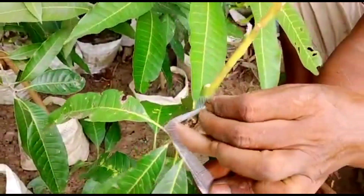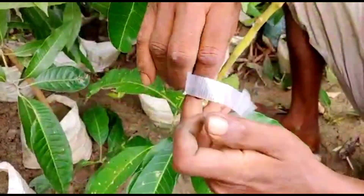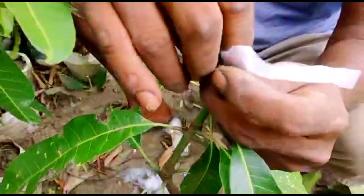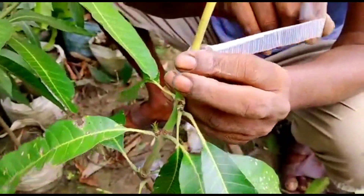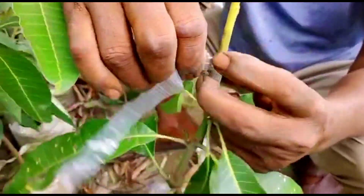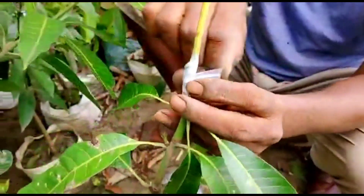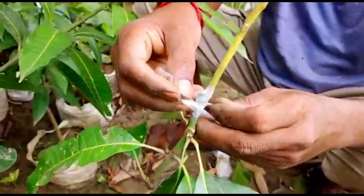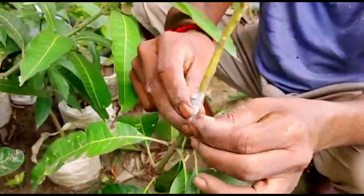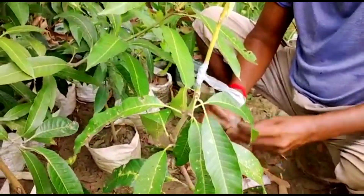Wrap it very, very tightly so that the two parts are very close and stick together, so that they can actually form a good graft over time. It will take around 15 days to complete this process. After 15 days you have to unwrap the top covering, and after one month you can cut off this plastic for proper formation of the grafting.